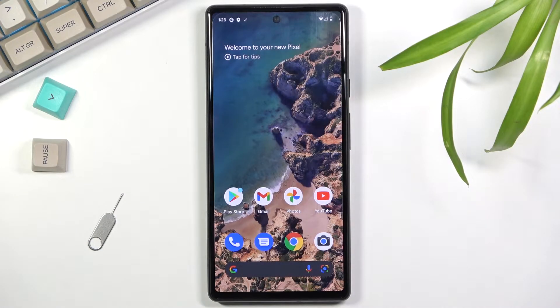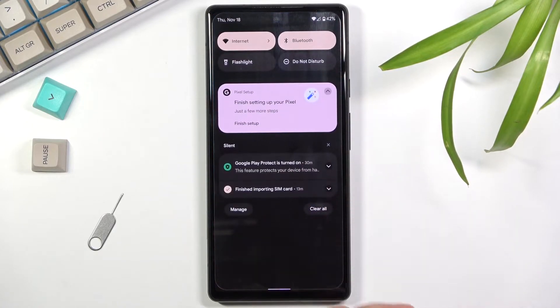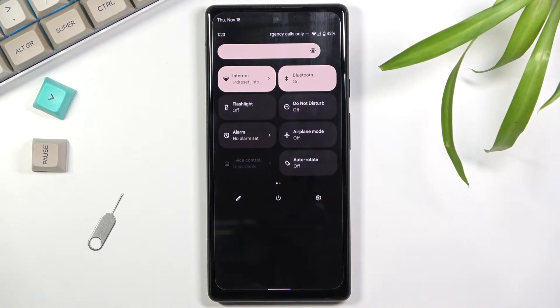Welcome — in front of me is a Google Pixel 6, and today I'll show you how to enable and set up the portable hotspot. To get started, pull down your notification panel and expand it.